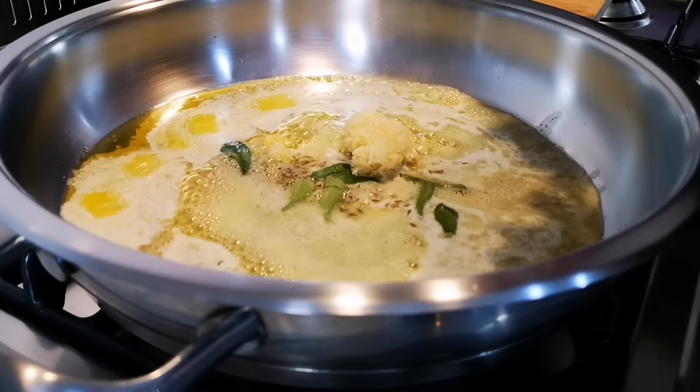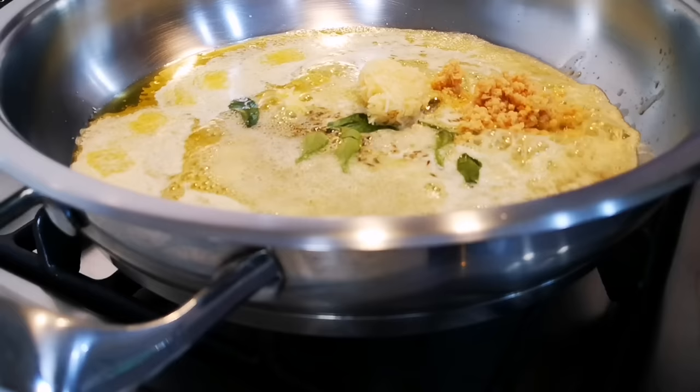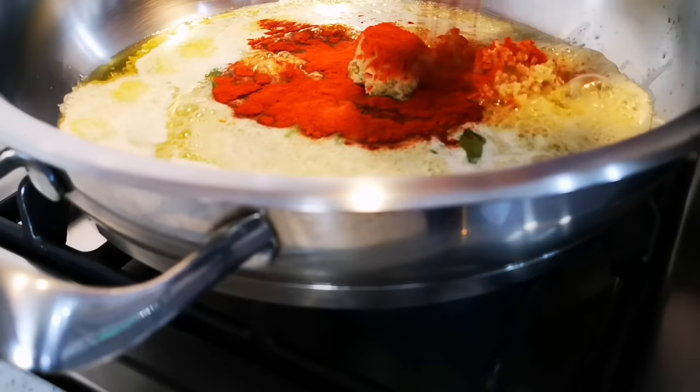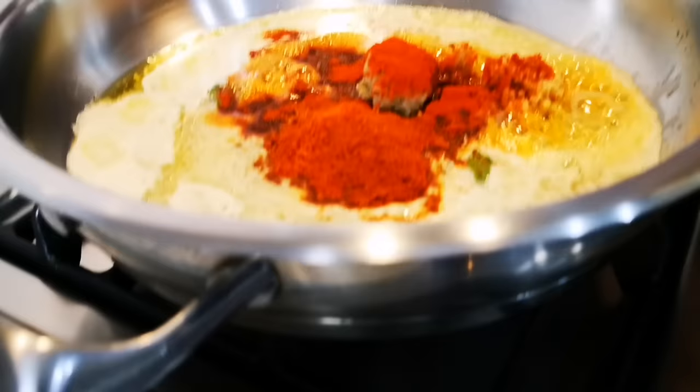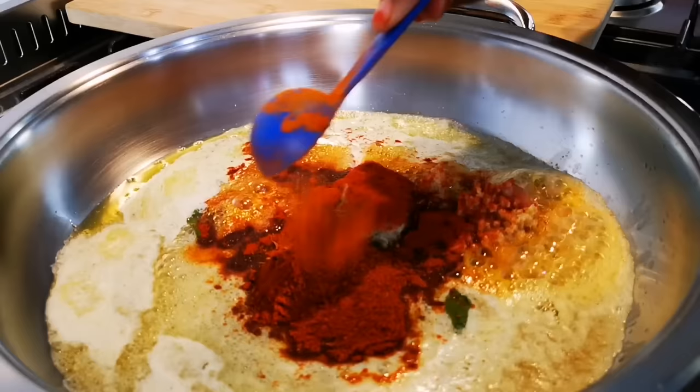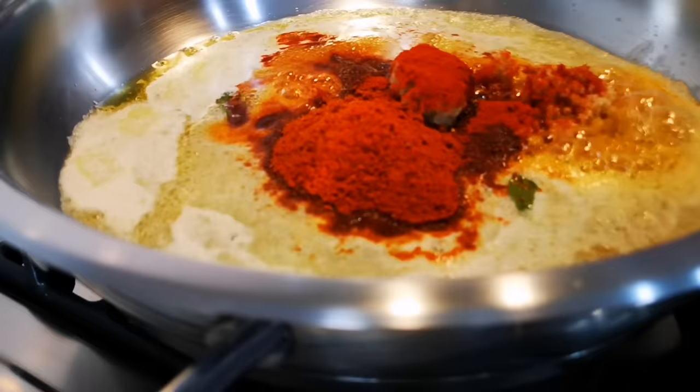We're gonna add about a tablespoon of garlic and the ginger. Now a heaped tablespoon of paprika and two tablespoons of masala — my masala has leaf masala, roasted masala, cumin, coriander, and Kashmiri chili powder. Then we're gonna add two tablespoons of tomato paste.